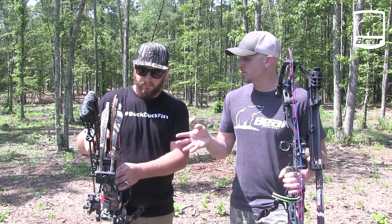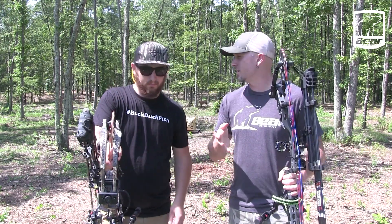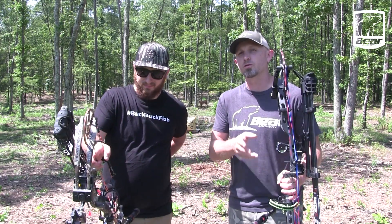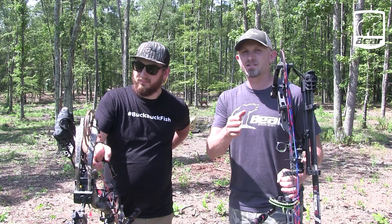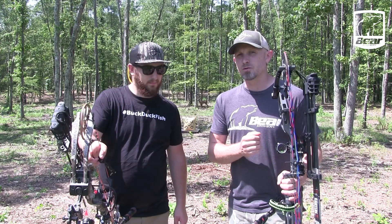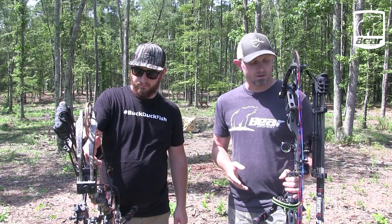You'll practice with the quiver on sometimes, because when you're walking in you never know when you're going to have a shot. So it's always good to practice with your quiver on so that if you're walking into the stand and you see a deer, you know how your bow is going to react with the quiver on it. But I don't shoot with the quiver on typically unless I'm walking in.